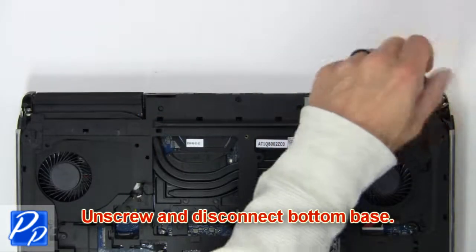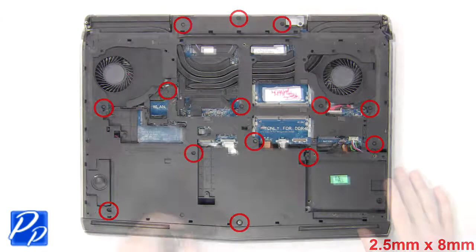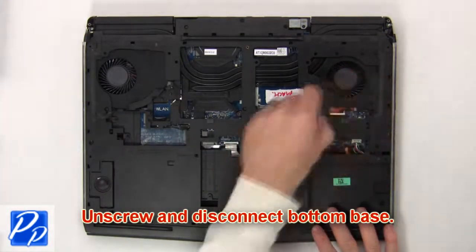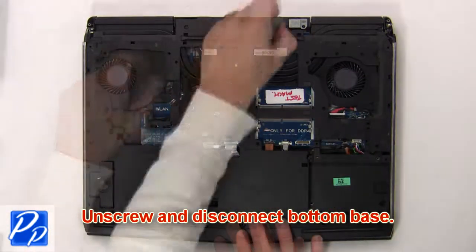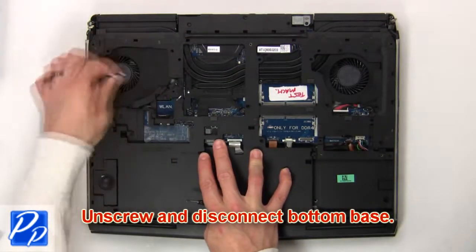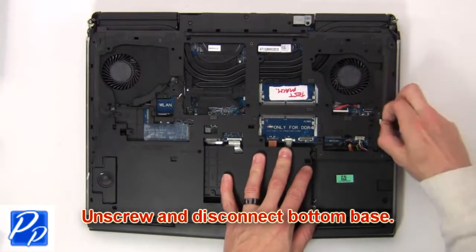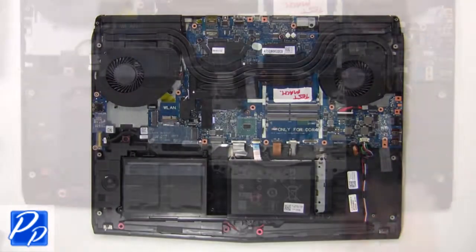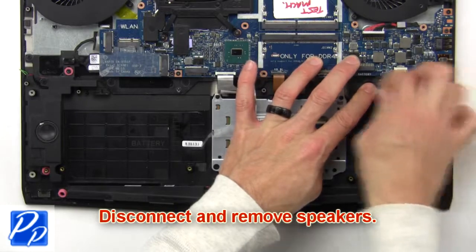Then unscrew and disconnect the bottom base. Then disconnect and remove the speakers.